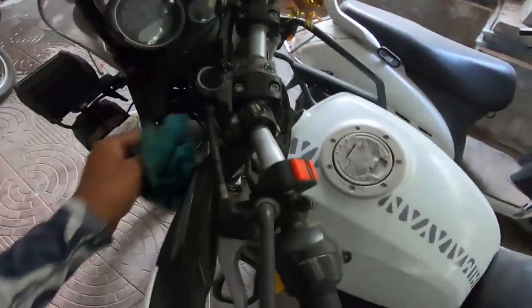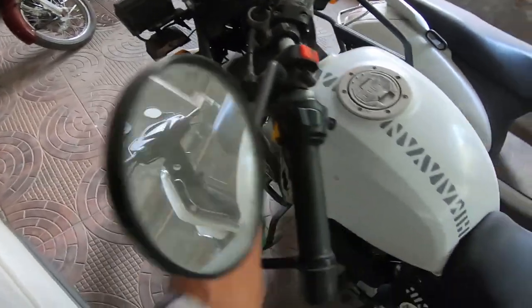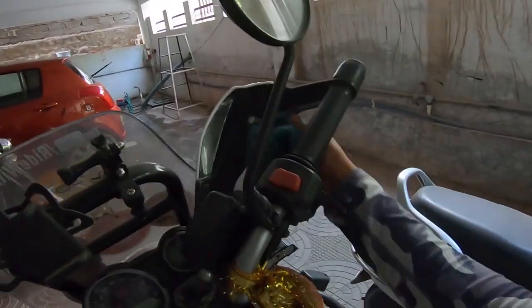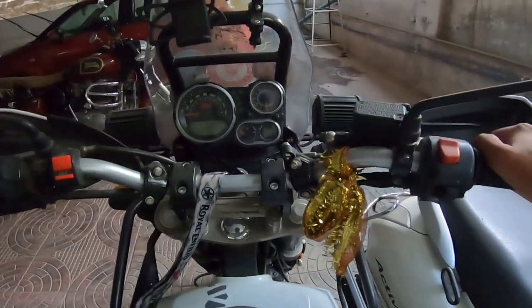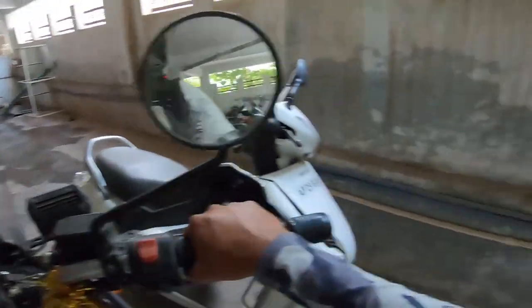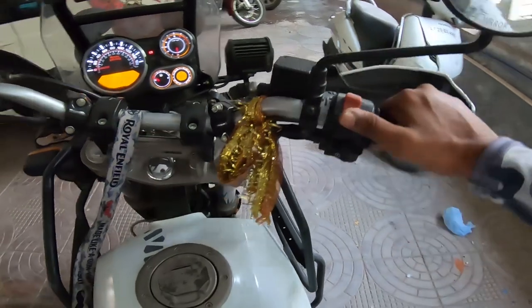First, let me clean the motorcycle handlebar a little bit, because I'll be holding it. I also have a dust allergy. My fingers are dusty. I'm not sure it's going to start. Let's give it a try.